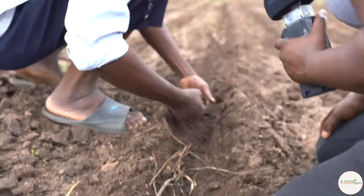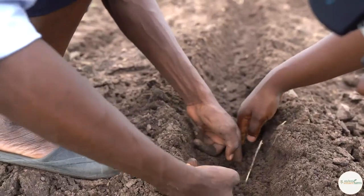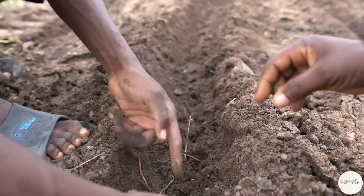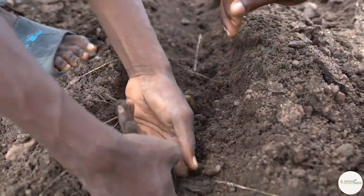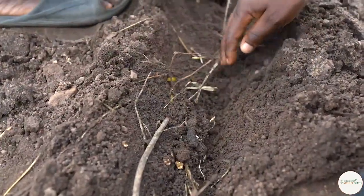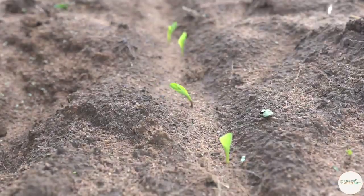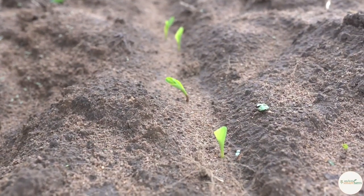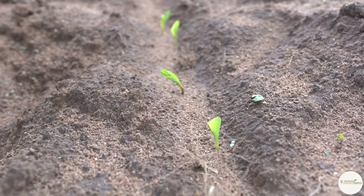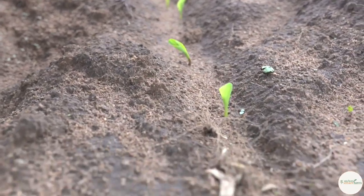Let's see what the planter has done. You can see that it's well covered — you have to really go down to get to the seeds. This is five days after planting, and you can see the way it's sprouting now. You can see the spacing between each one.